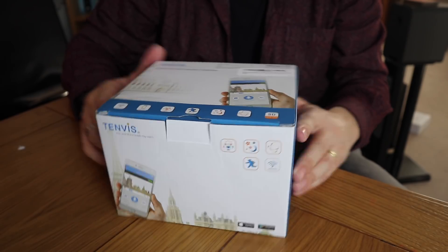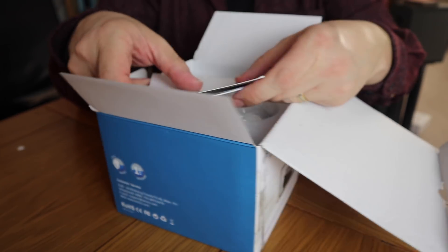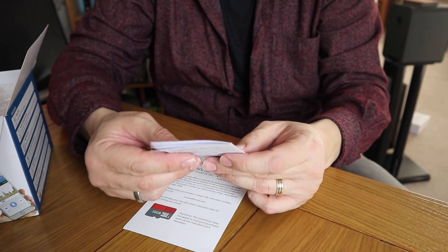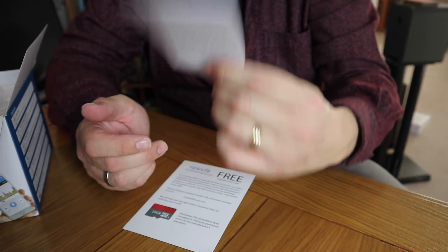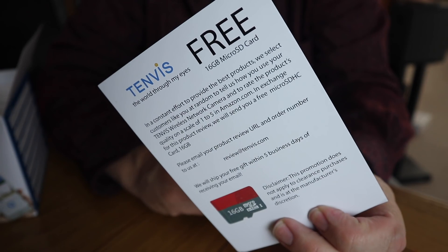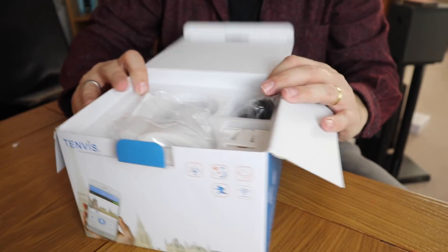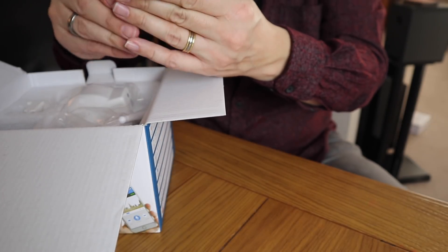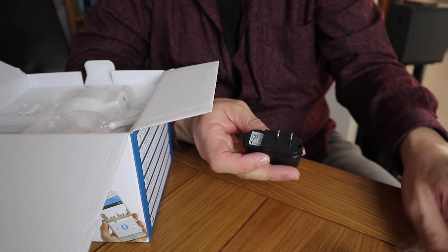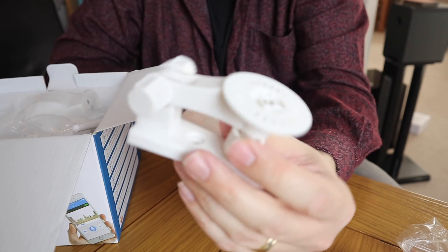Let's just open it up and see what we've got. Straight out of the box we've got a quick user guide, which is always good — I think I will need that. We've also got a troubleshooting guide — I think I will need that too. And there's a free SD card offer: if you do a quick review on Amazon they'll send you a 16 gigabyte SD card. We have a power cable with an interesting US plug — that'll be interesting to get working.